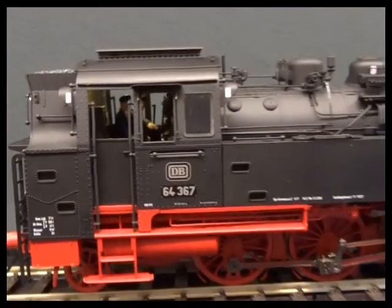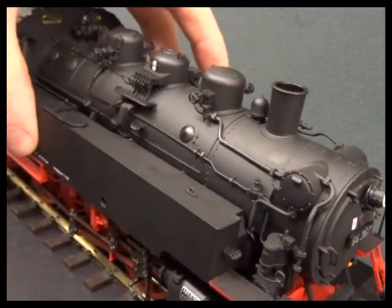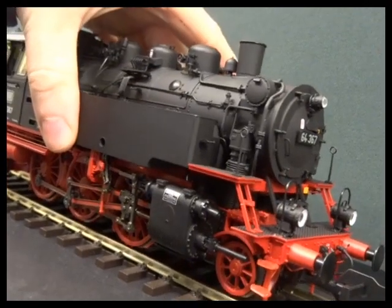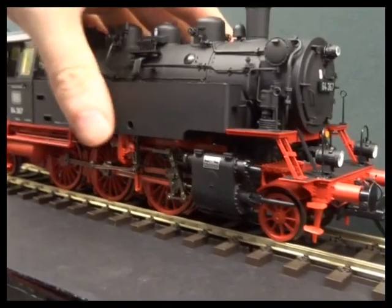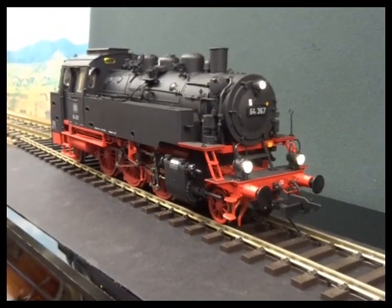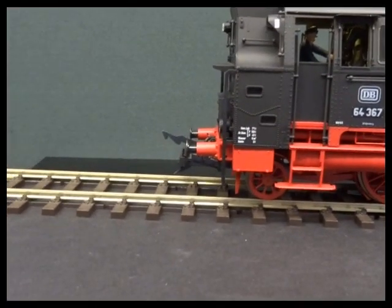You've got the usual features, like the others: heavy die-cast body, the side tanks really provide a massive amount of weight, as does the chassis. You've got the normal Lenz features like the power pack and power seeking — it will actually go and try to find power if it ends up parked on a dead section of track. You've got the LED lighting, sound, and of course the digital uncoupling.